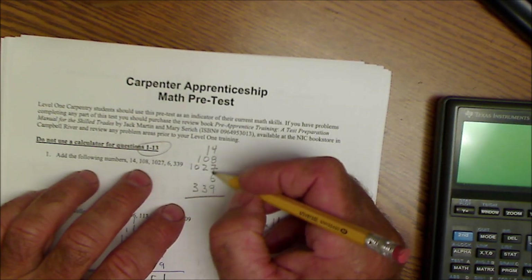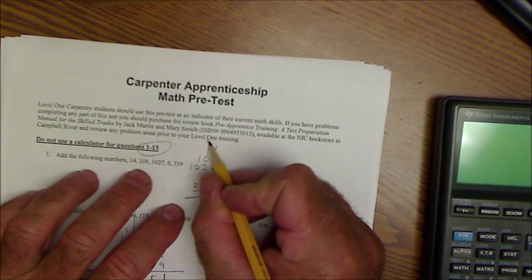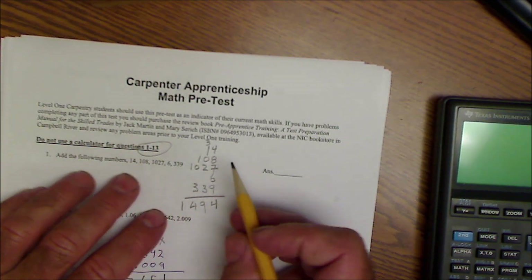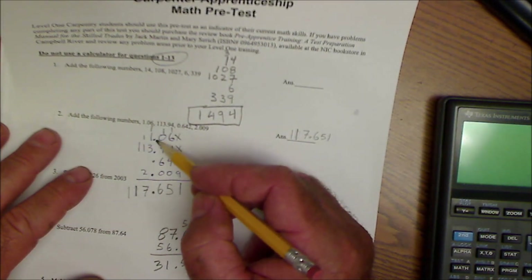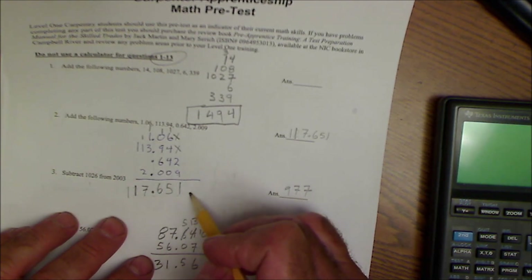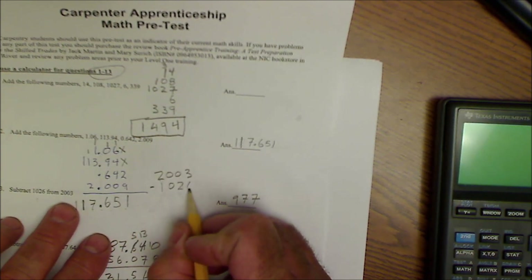Adding the first column: 4 plus 8 is 12, plus 7 is 19, plus 6 is 25, plus 4 is 29 — carry the 3. Working through the remaining columns gives us 504. Number two is adding decimals — the key is to line up all the decimal points, then add them up, giving 117.651.